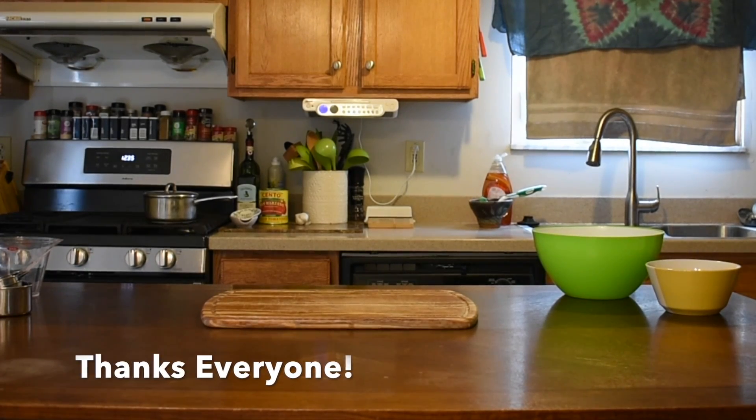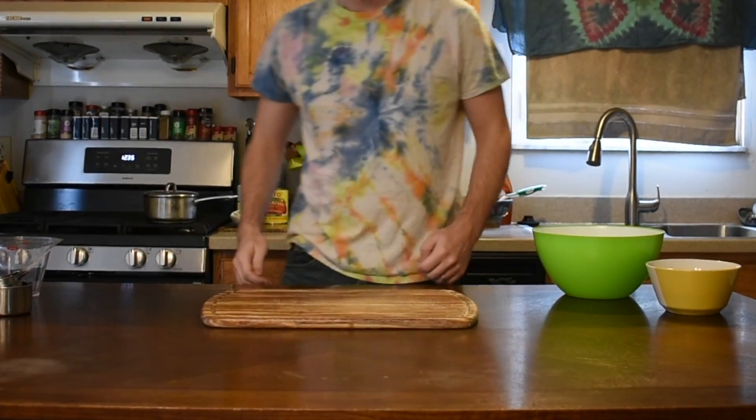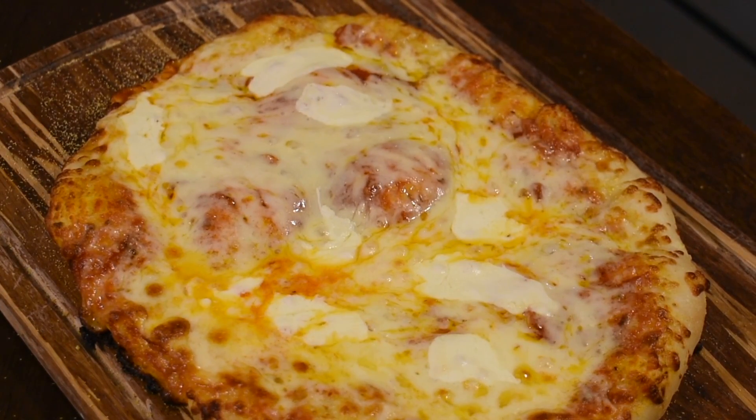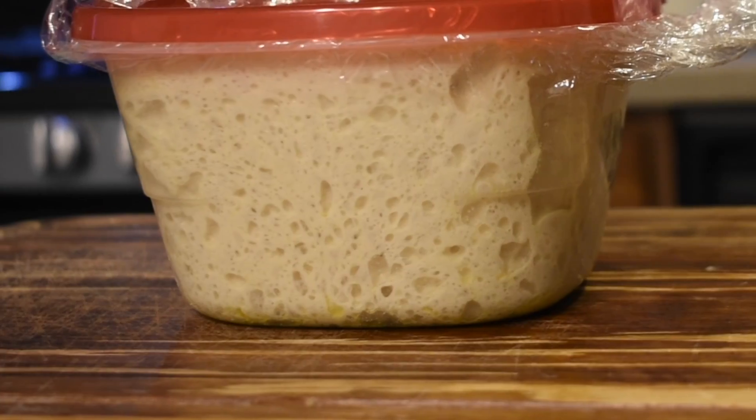To celebrate reaching 5,000 subscribers, I'm doing a bonus video on how to make pizza for game night. Pizza doesn't require any fancy ingredients, so it's all about technique. In my opinion, the most important element of a great pizza is a great crust. So we're going to begin by making a high-quality dough.